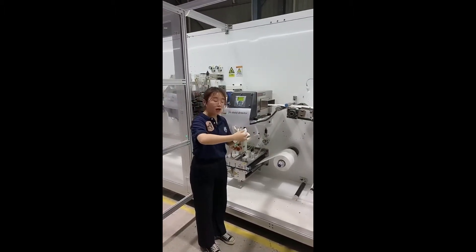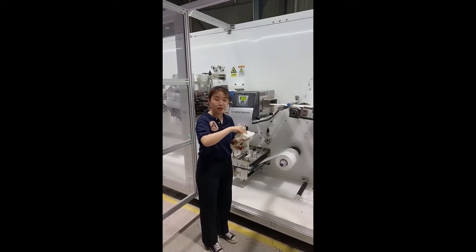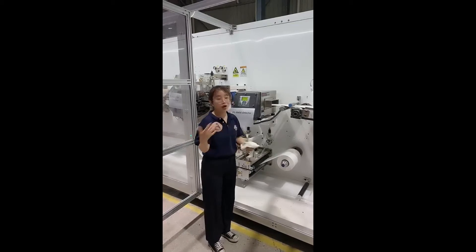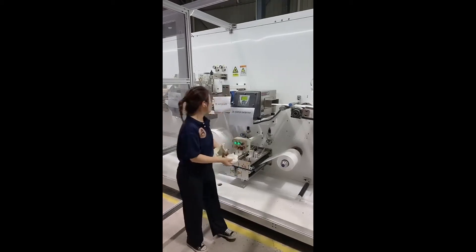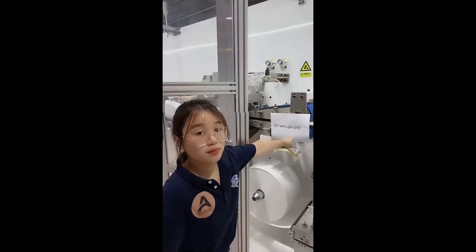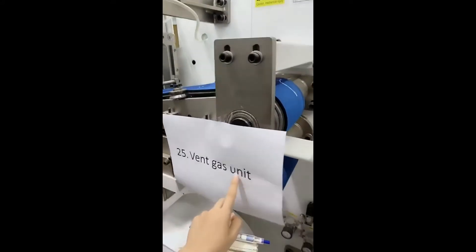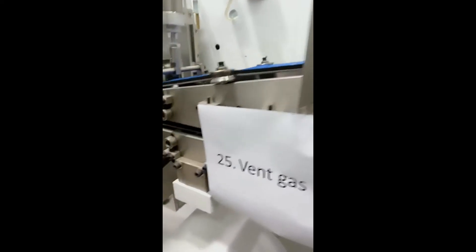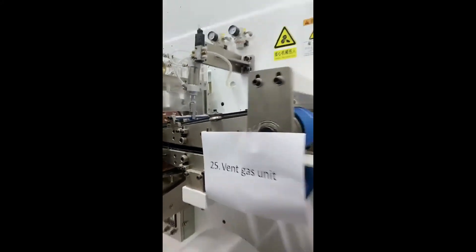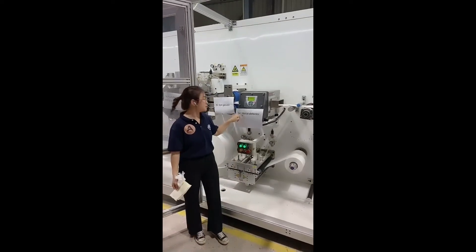Next, we package the sanitary napkin, but there are many air errors in it, so we should press them out. The press unit is here — this is the vent gas unit. The vent gas unit can press out the air errors in the sanitary napkin.